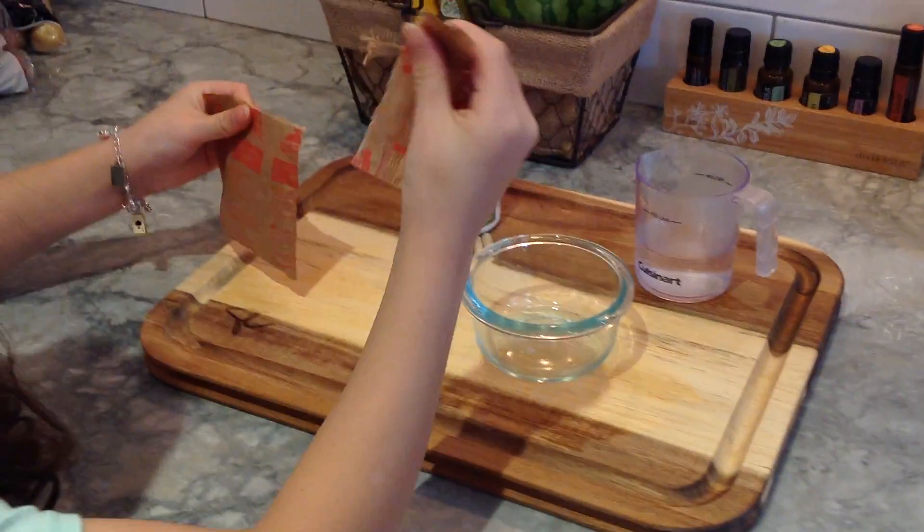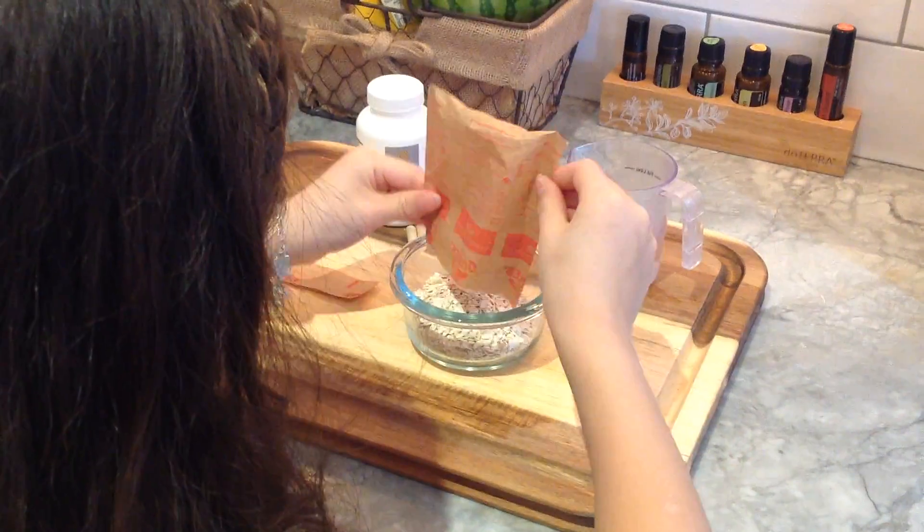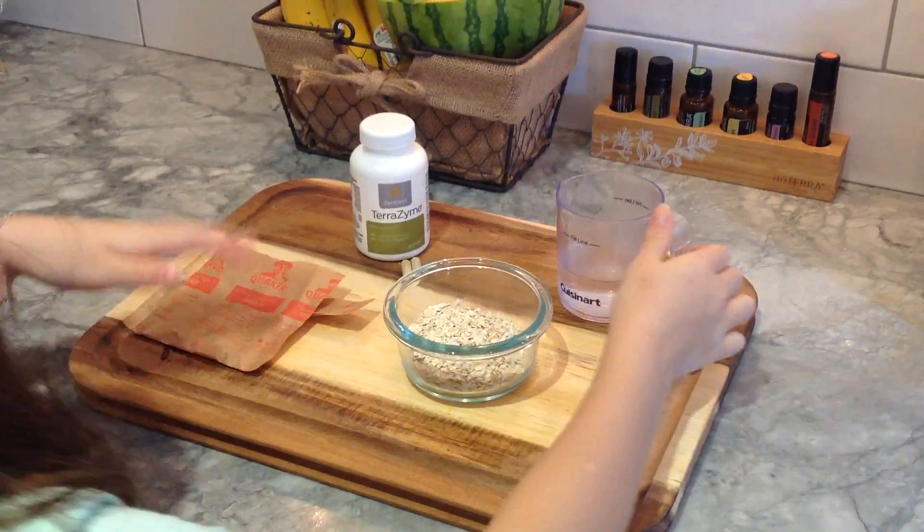So I'm just going to take a package of oatmeal — just plain old oatmeal, nice and simple — pour it in. You can try this with other things that are a little more dense, but this is my favorite one.